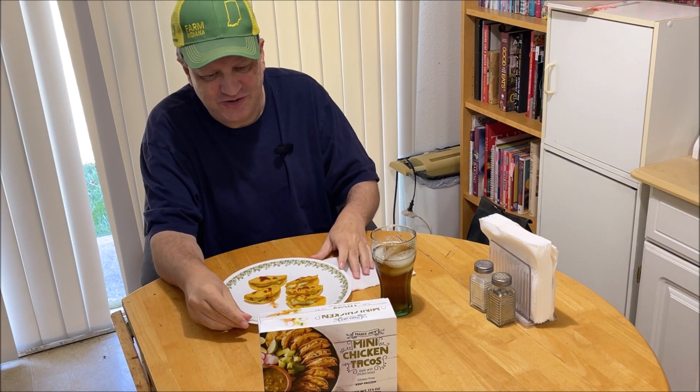Yeah, definitely needs taco sauce, sour cream — some kind of moisture to go with it. I only put one packet of taco sauce on, basically four and a half tacos, and it really needs more.